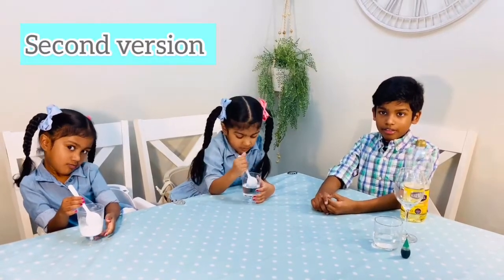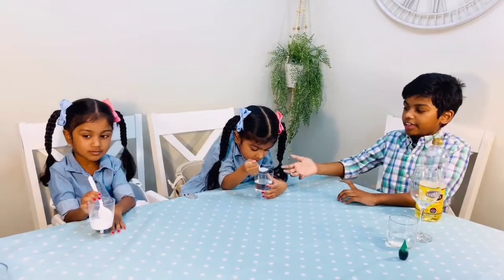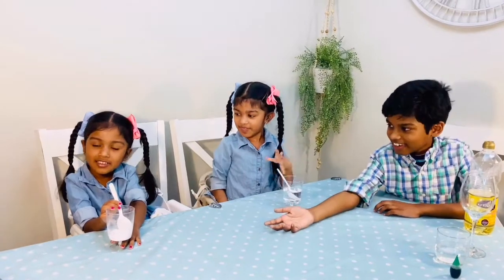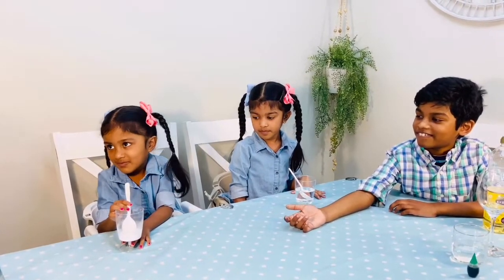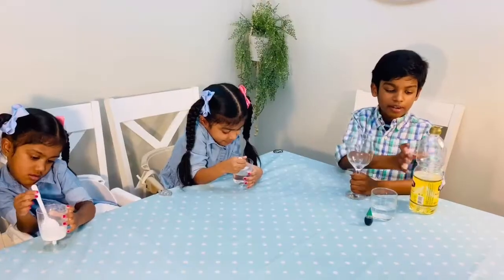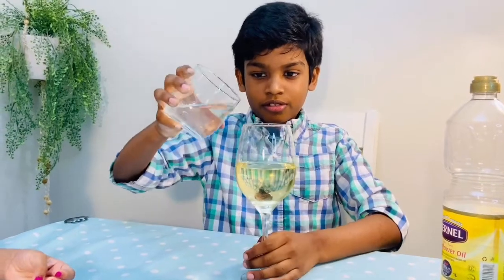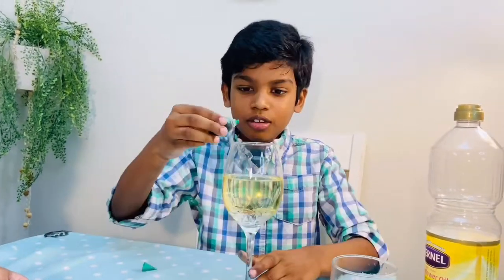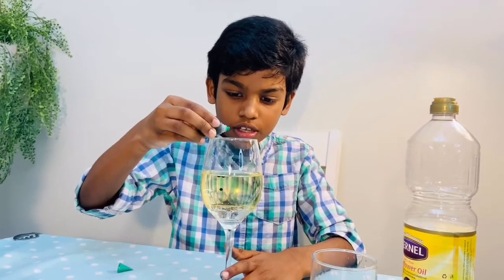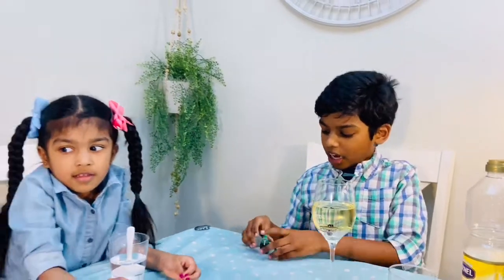If you do not have Alka-Seltzer, don't worry — we have another simple way to do it. Now we are going to reveal that idea to you. We are going to use oil, a glass cup, water, and food coloring. We will also need vinegar and bicarbonate of soda. First we are going to add the oil. Now we are going to add the water. Now we are going to add the food coloring. Now the bicarbonate of soda.